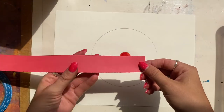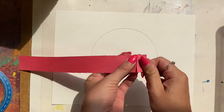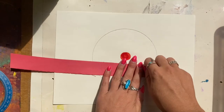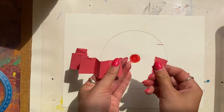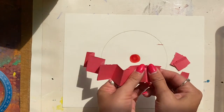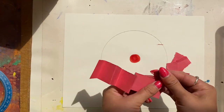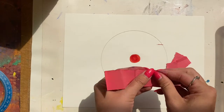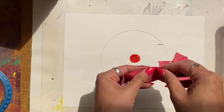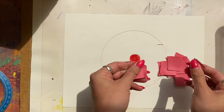Now we're going to use these paper strips. Choose one strip and you're going to tear it into smaller little pieces. You could set it down and use your fingers to tear, or hold them in your fingers and start ripping apart the small pieces. This definitely takes some practice and will require your art muscles in your fingers, but the cool thing is that these pieces can be whatever shape and size that you want.